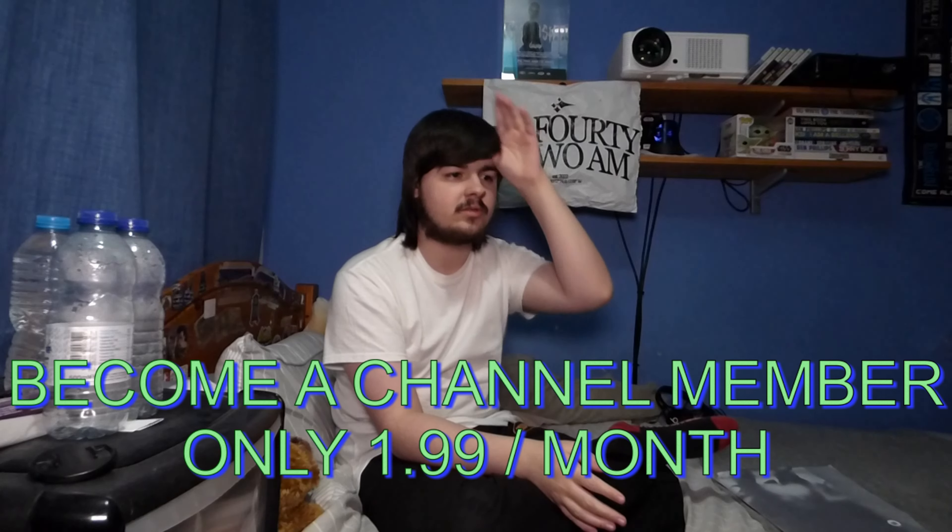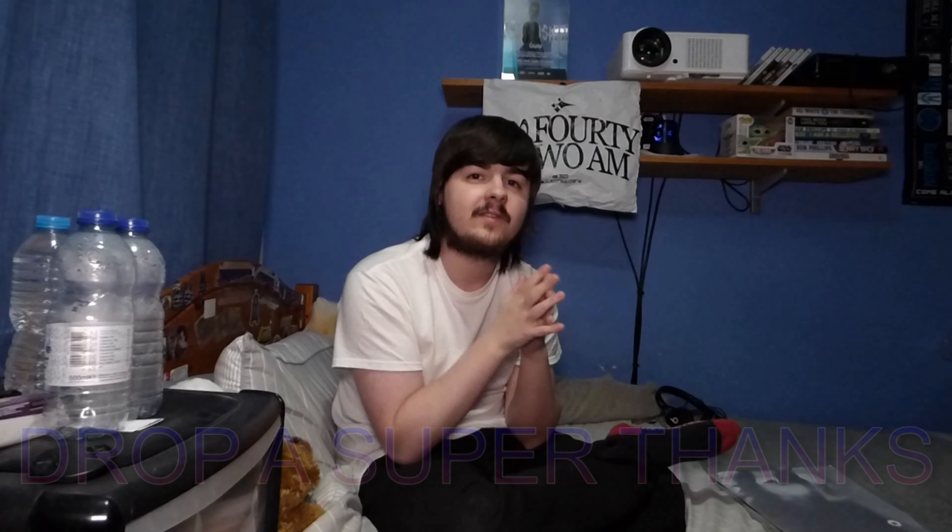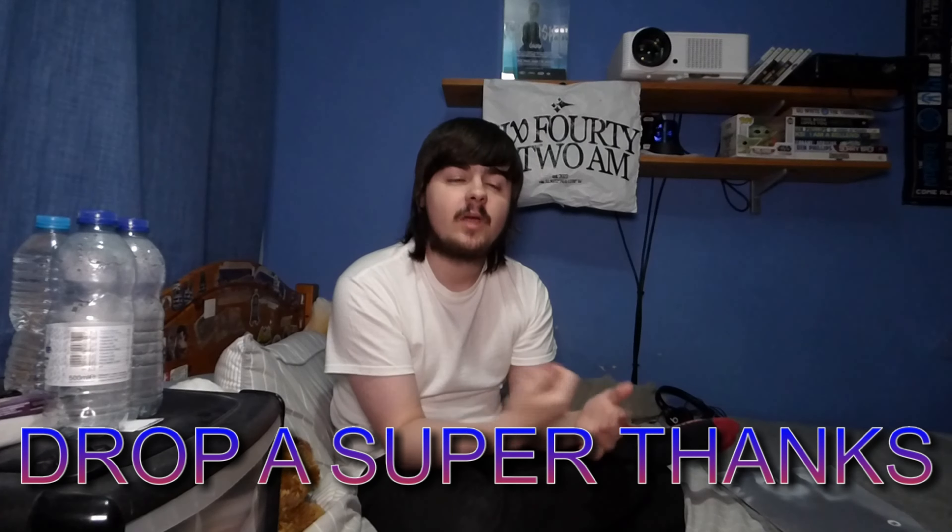If you want to help fund these videos, you can become a channel member for just $1.99 per month. You get perks like a members feed updated roughly once a week and custom emojis for chat. If you don't want a monthly commitment, you can do a one-off super thanks donation right here on this video — any amount. All money from memberships and super thanks goes directly back into funding videos on this channel.